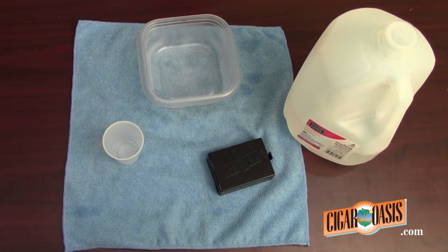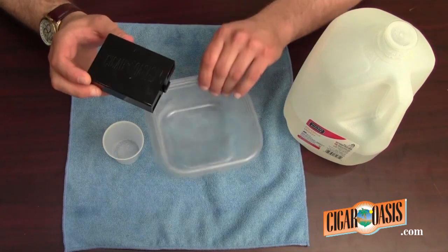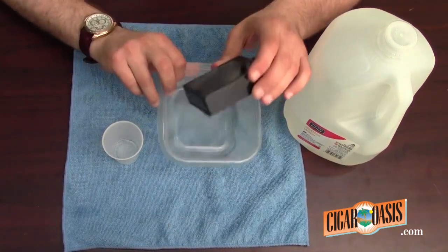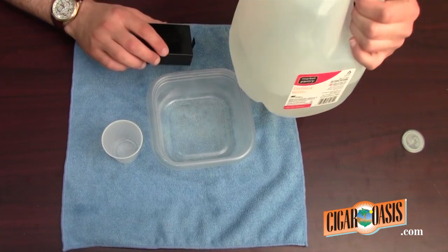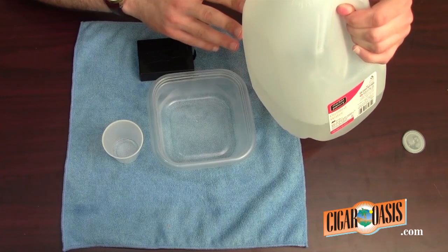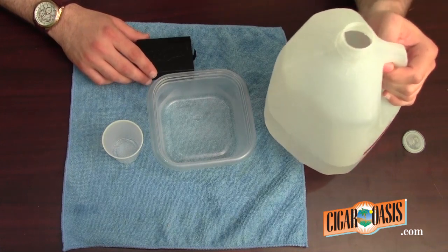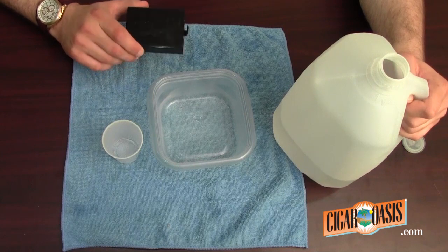Of course, it varies based on your climate, the time of year, and how often you are opening your humidor. When refilling the Ultra 2.0 cartridge, it is best to use a bowl of Tupperware like this. Always use distilled water if possible. Distilled water ensures the best and purest air and humidity for the cigars. It is also best for the longevity of your Cigar Oasis unit.